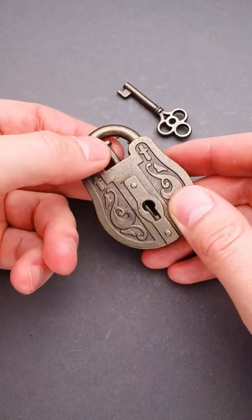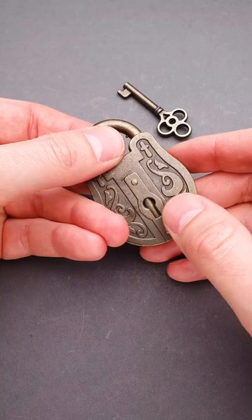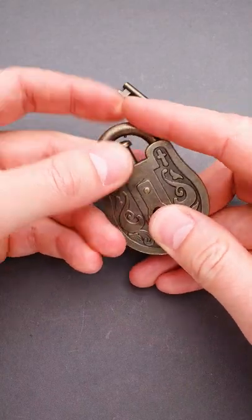What you actually need is the pin that is in the middle. You have to pull it out and rotate it to the right so that you will close the keyhole. And now you can open the shackle.